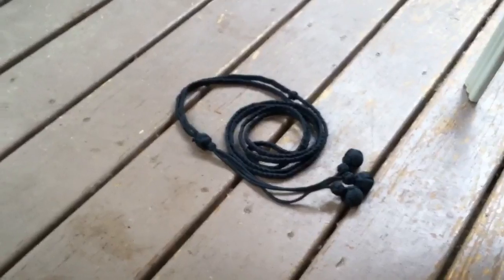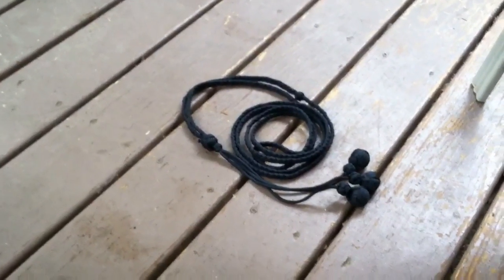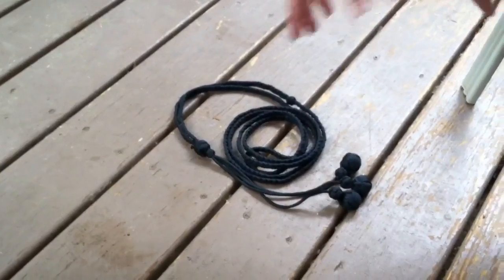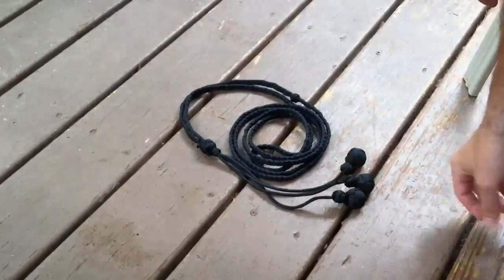Hey, this is Kevin the Paracordist. I just want to show you this custom item I made for someone. It's called the Bola Whip. It's modeled after a weapon used by a comic book character called Tigra.